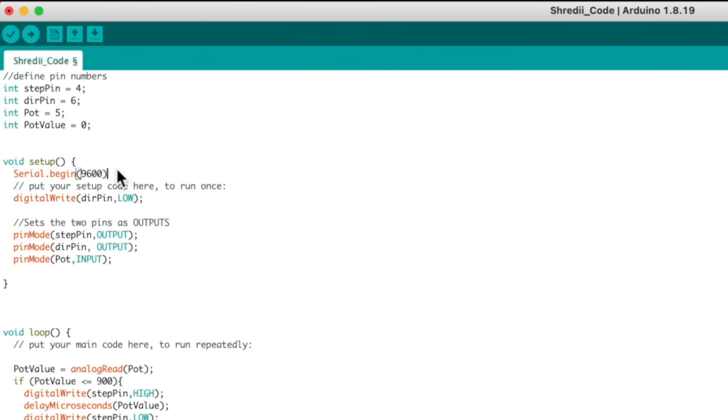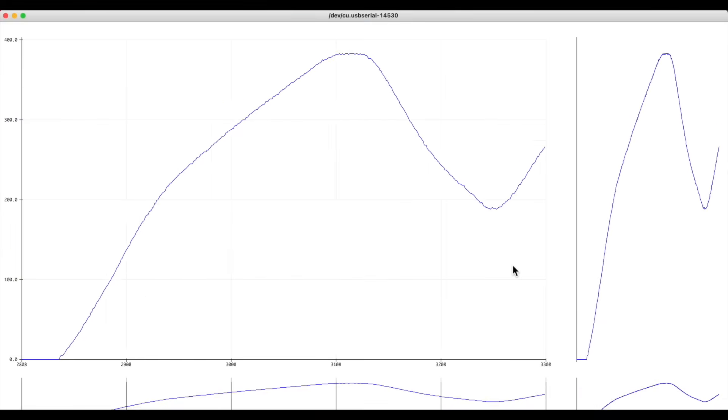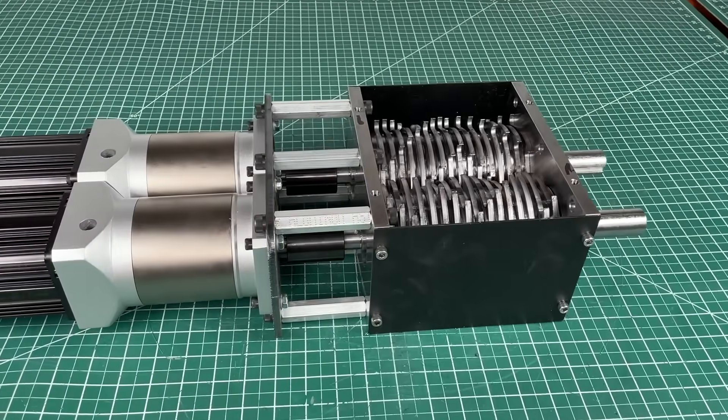We've already demonstrated how to program this in our last Shreddy 2.0 video, so feel free to watch that for a quick Arduino refresher — it starts at 5 minutes and 45 seconds. A simple turn of the potentiometer and the motors begin to spin at whatever speed you set them to.